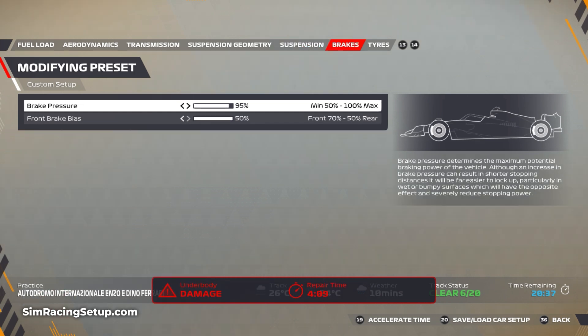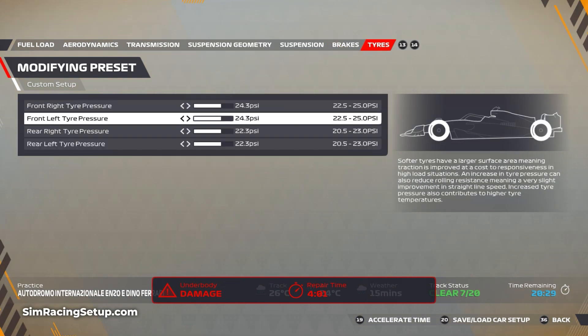For the brakes I've gone 95% brake pressure and 50% brake bias, just to make braking a little bit easier in the rain. For the tyres I've gone 24.3 on both fronts and 22.3 on both rears.